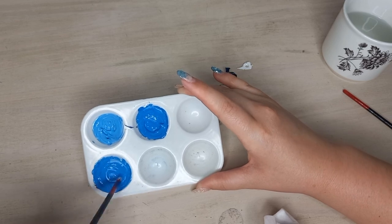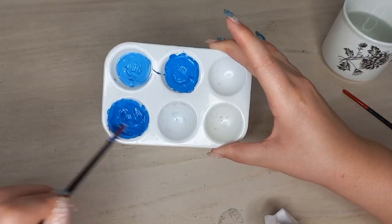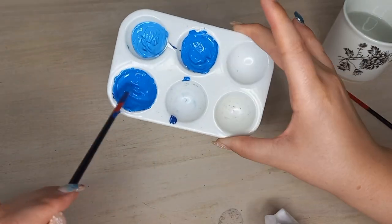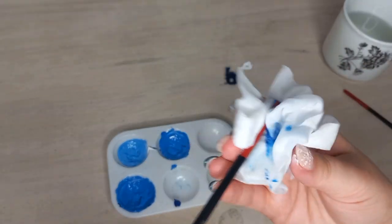I added more blue, and watching this back I felt a bit frustrated because I used so much paint — and this Prime paint is not the cheapest paint — so I really wasted a lot of paint.